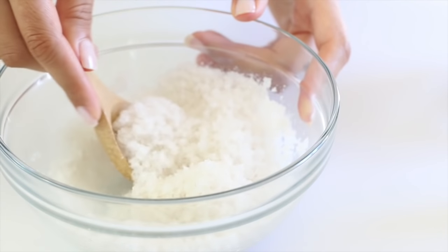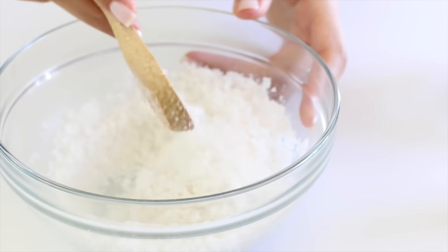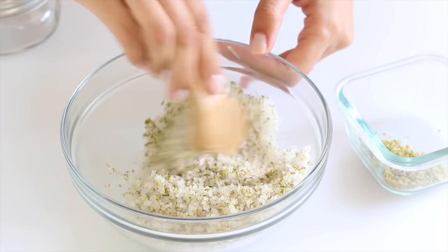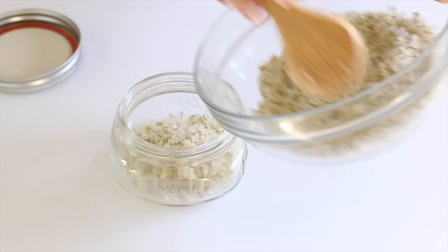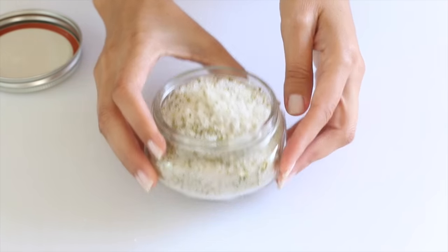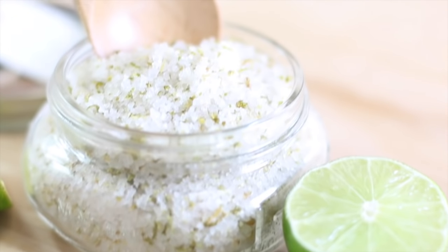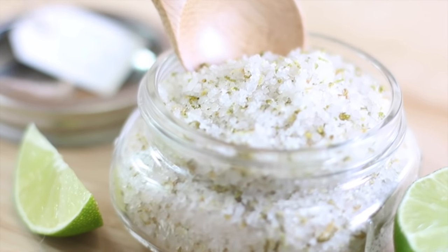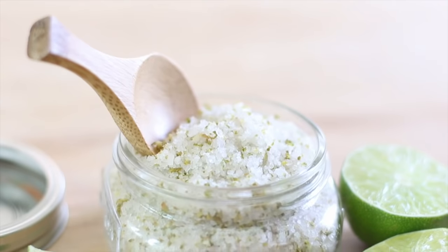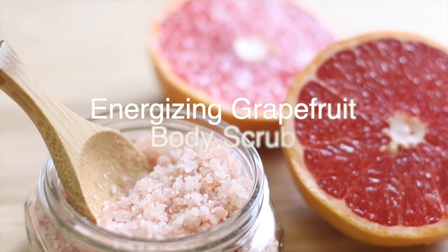I like mine a little on the lighter, fluffier side, so it's a little on the drier side of a scrub. Then we can add in our lime zest — you can add however much you want, and adding lime zest is completely optional, so don't feel like you have to use it in this recipe. It's just a fun extra that gives the scrub a festive, fun, pretty look.